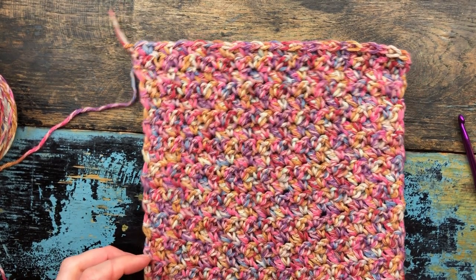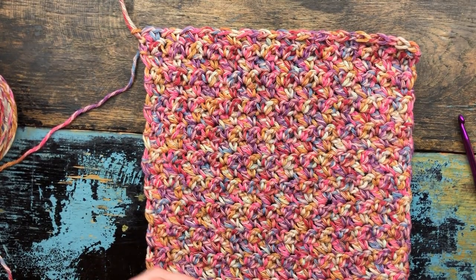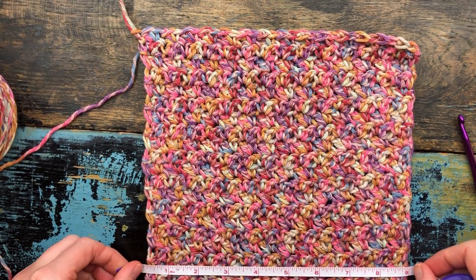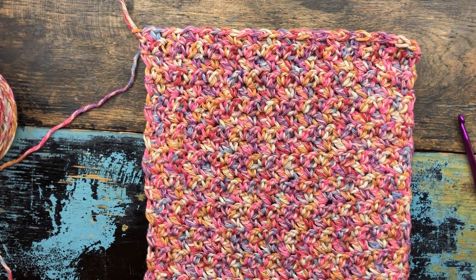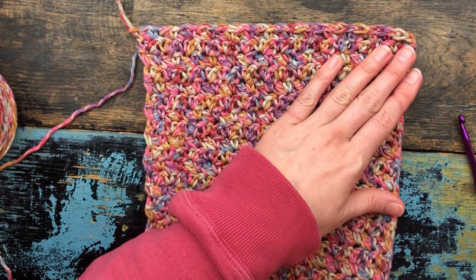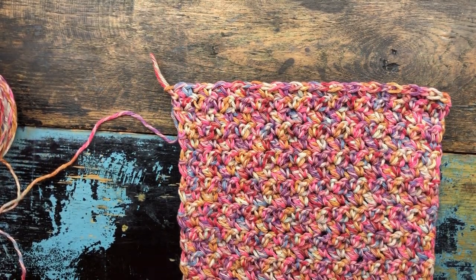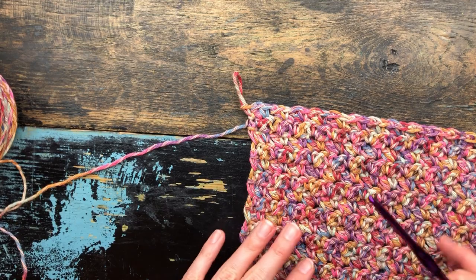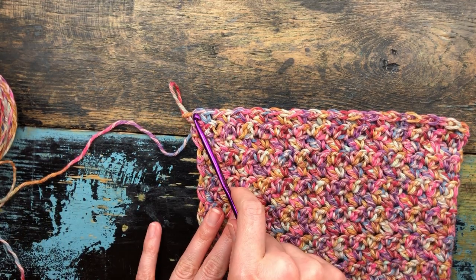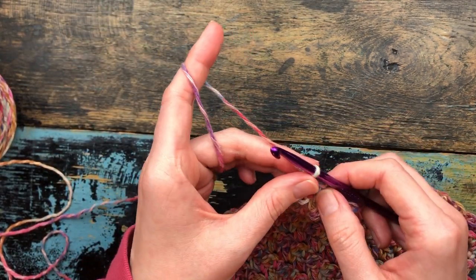My washcloth is now pretty well finished — I decided to make it more of a square, so it's nine inches by nine inches. I can't tell you how many rows I did because I don't count. This is kind of like mindless crocheting — good for when you're watching TV. I wanted to reiterate: don't forget to do your last single crochet at the end of each row. You should have 29 stitches across after each row.